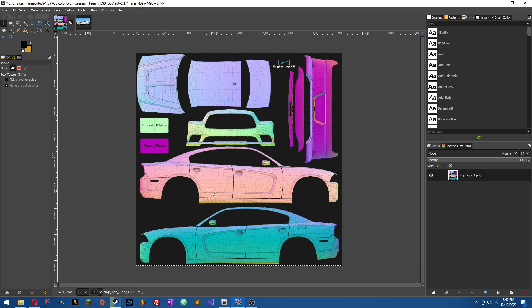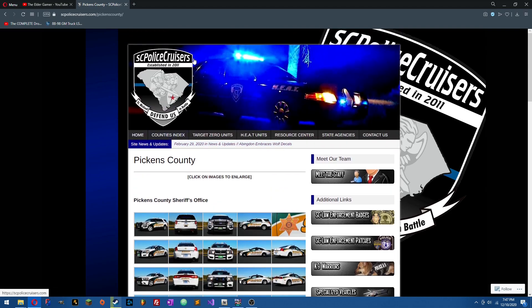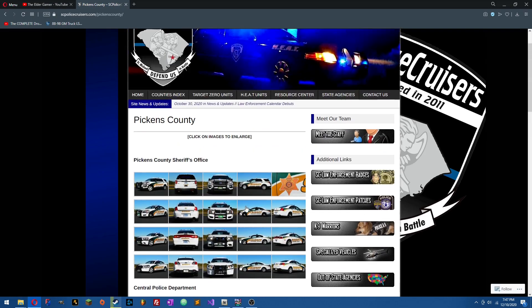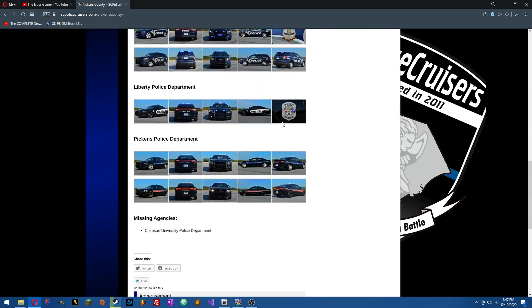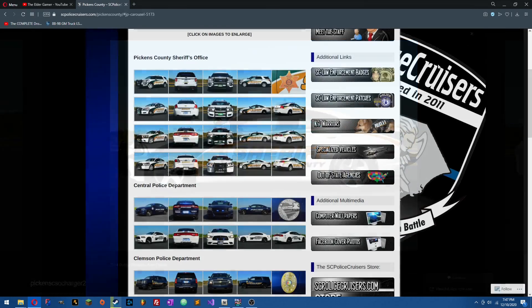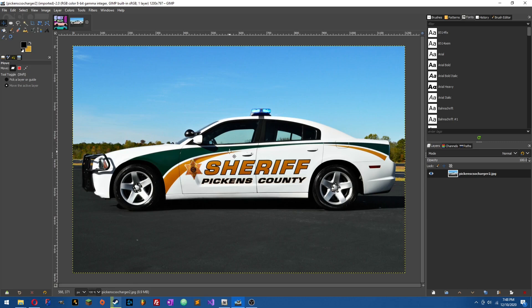I've already got it opened up here in GIMP, as you can see. You're going to want to find the department that you want to do. This website right here — southcarolinapolicecruisers.com — we're going to be doing Pickens County Sheriff's Office. I don't think there are websites for every state like this, but this one's pretty awesome. It's got every county, and within every county it's got every department with photos of the vehicles, which is perfect because it always gives us this perfect side-shot view, which is what we're going to be using today as reference.